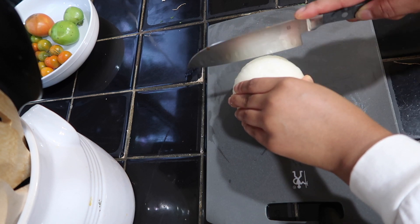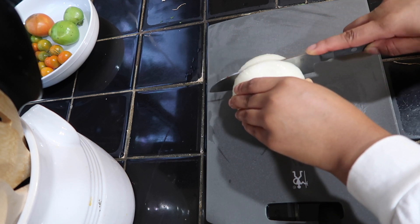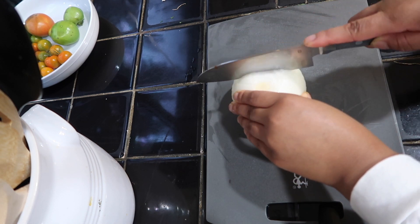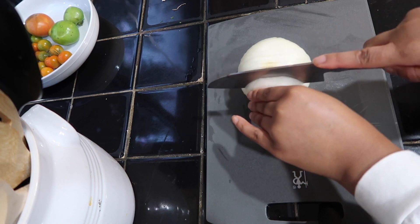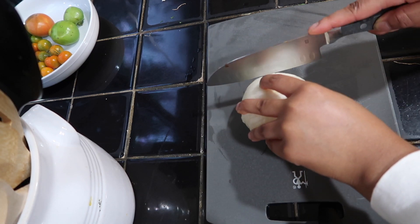First I'm going to be cutting up my onion into small pieces. The onion is going to go into the ground beef where I make my tomato sauce for the lasagna.